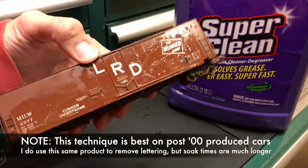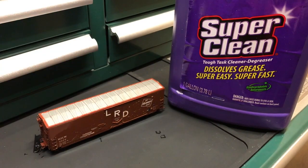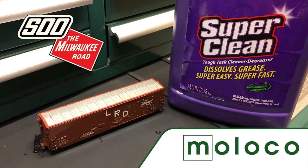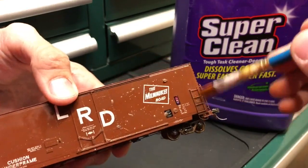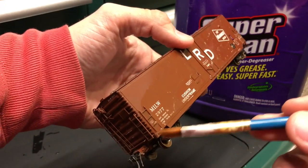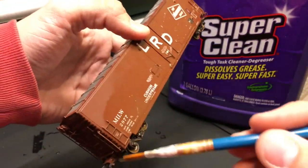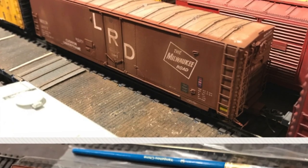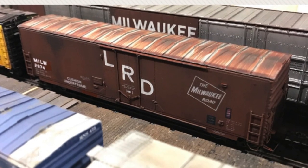This is a Moloco car — I believe that's how it's pronounced, Moloco. He does a fantastic job on his cars; the details on these are insane. I'm able to weather and run the brush around them and none of the details are popping off. This one I purchased without the stirrup, but the seller provided it, so it was nice. This is just a tip to help you update maybe an overly weathered car that you've done or one you might pick up at a show.